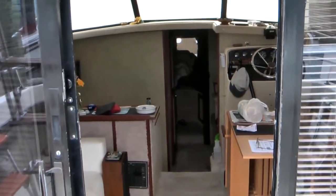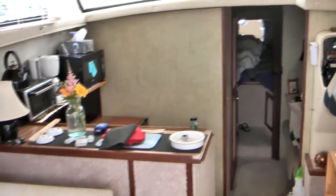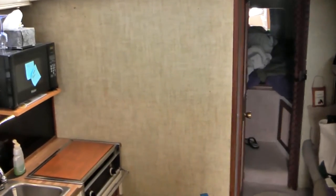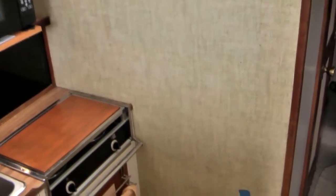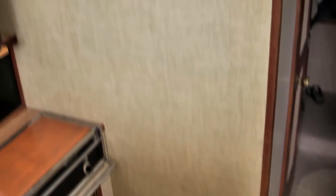Those are the walls left in the galley and right behind the lower helm. They're covered with a kind of a fabric-y wall covering that Silverton put on. It was pretty old and worn. There's a rip in it right there that we repaired with some glue and then put some tape over it. So we thought, this is the day to do it.